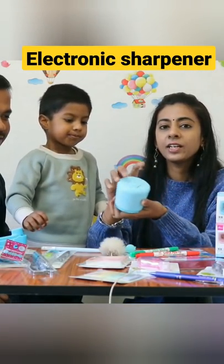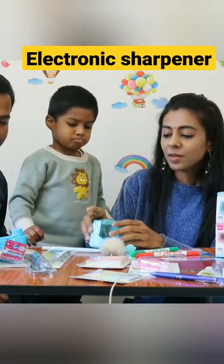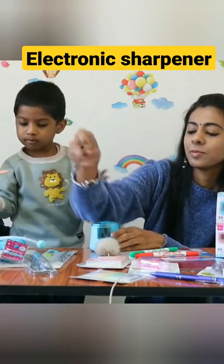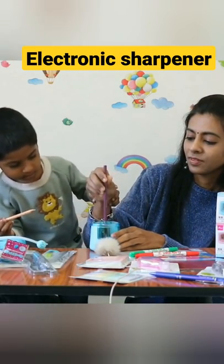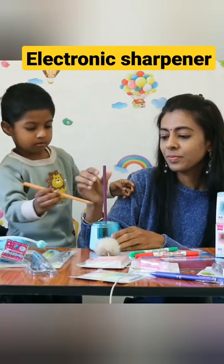This sharpener uses two batteries. We put in two batteries, then put in our pencil. Let's put it in and press it.